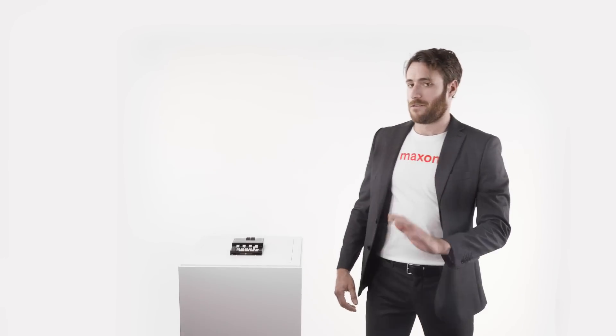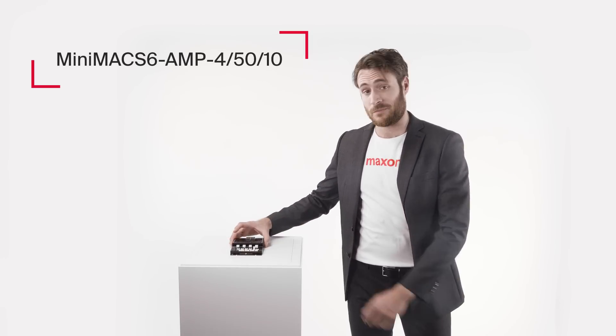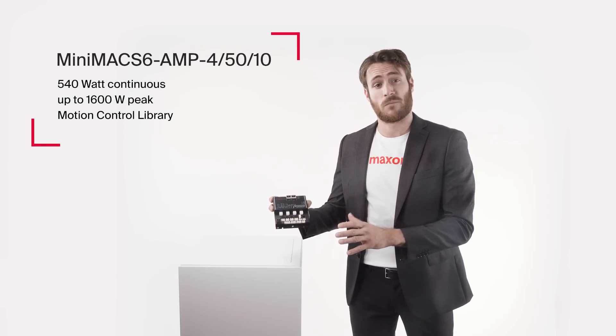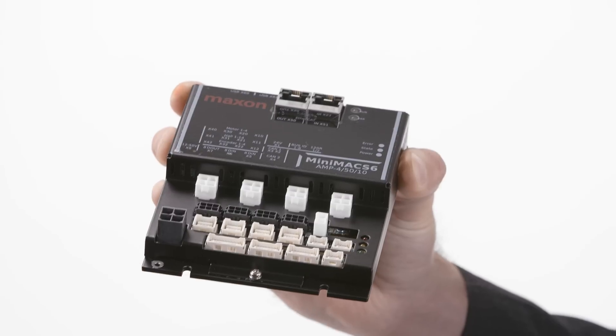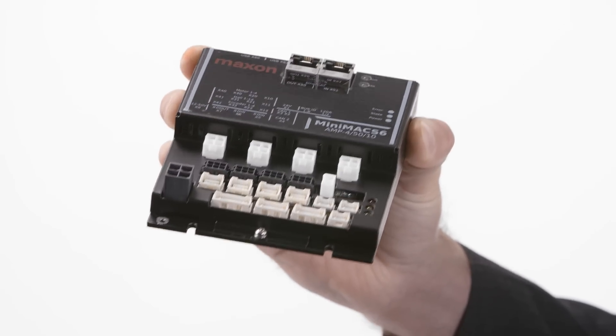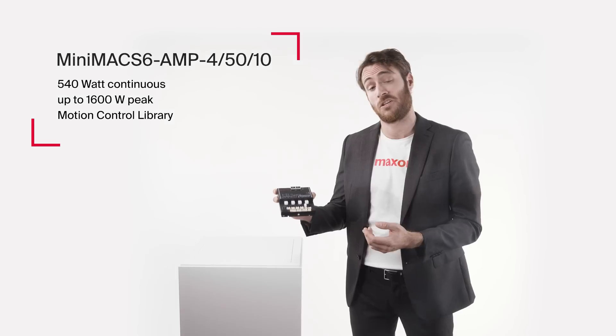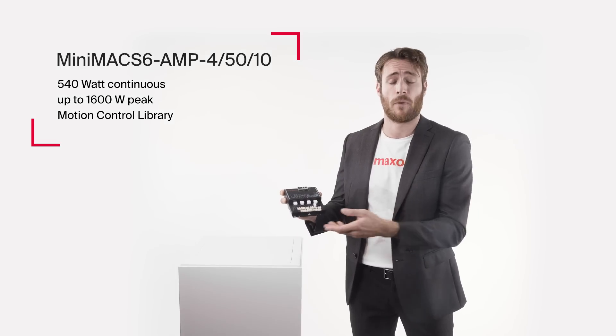Very complicated but totally cool. The new MINIMAX6 is a multi-axis motion controller that can be used, for example, for XYZ positioning in industrial automation and robotics, for laboratory automation devices, HEVs, or generally in mobile robots.